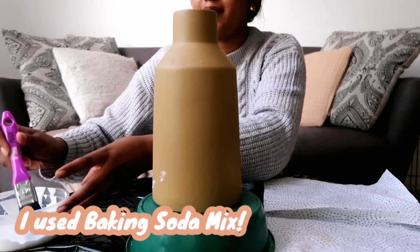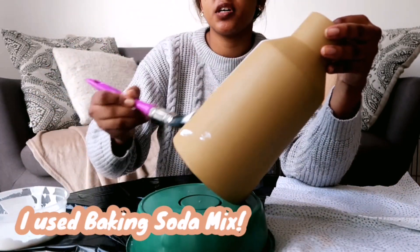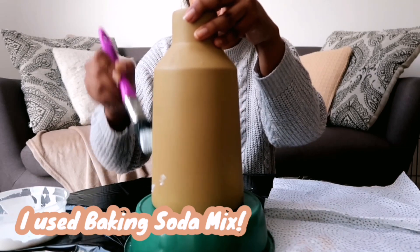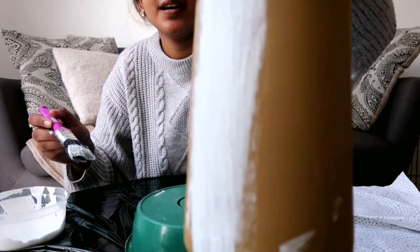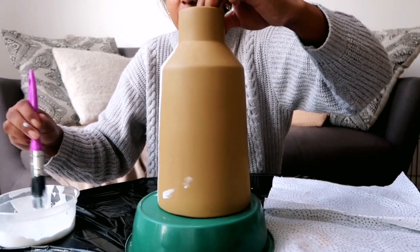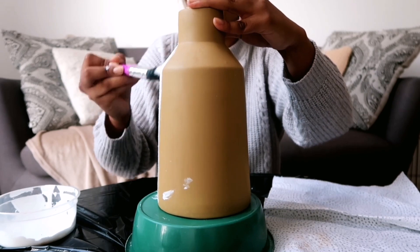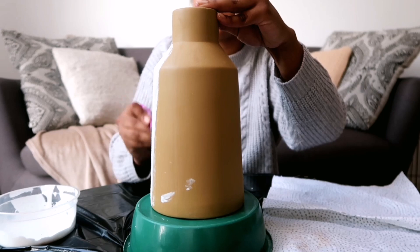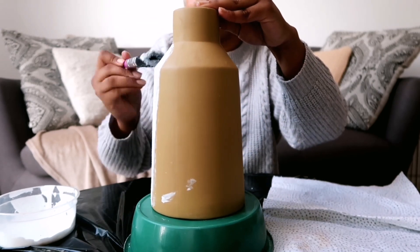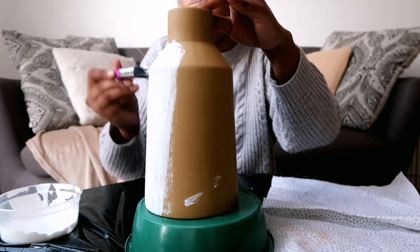What I've noticed with painting the first vase is that the bicarbonate of soda gives the vases a really textured look. Compared to when I used the baking powder, it didn't really give this very textured look — it had more of a clay look. So if you don't want texture, I would definitely recommend using the baking powder.